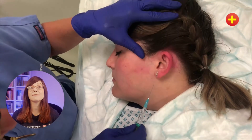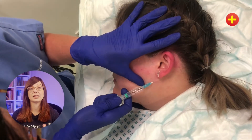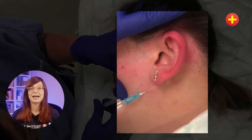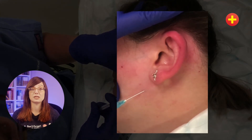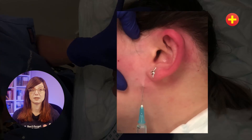Then you do the same on the inferior aspect. Insert the needle just below the ear, angle it posteriorly and inject the anaesthetic, then without withdrawing the needle from the skin angle it anteriorly and inject the local anaesthetic. By doing this you'll achieve good regional anaesthesia which will allow you to complete the procedure, which might be removing the earring from the ear lobe.